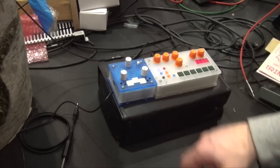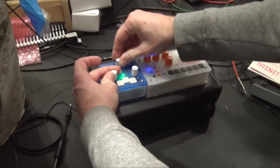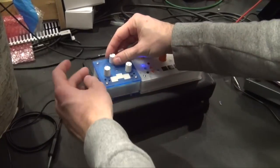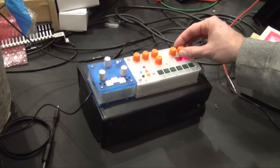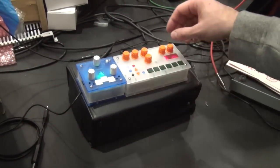I can select this sample and tweak it — I can change the pitch and do time stretching of the sample. And then I can apply synchronized grains to it as well.